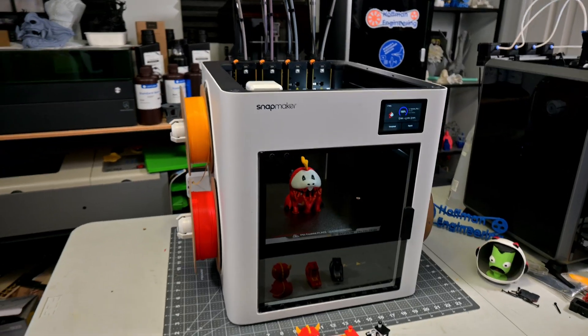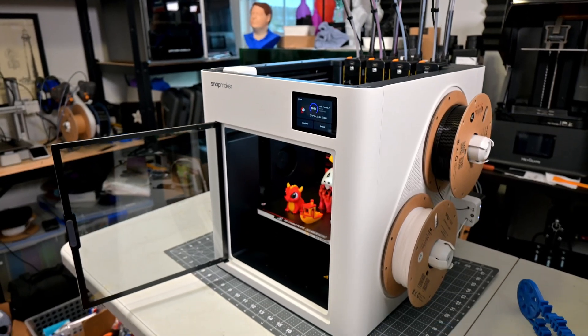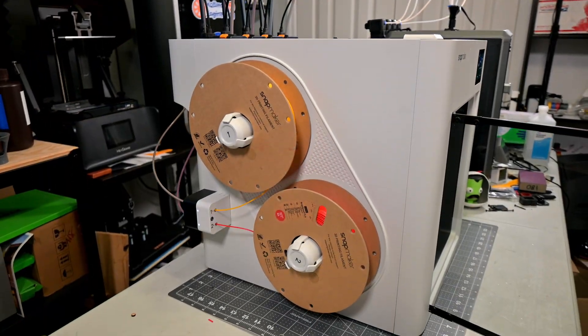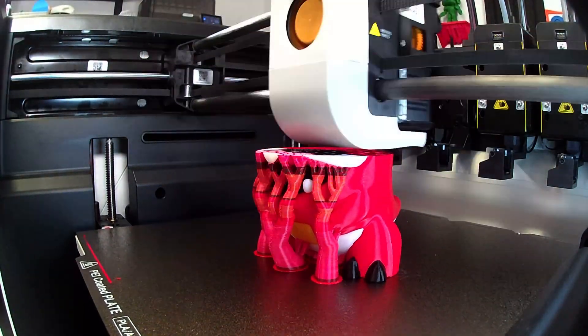The U1 has enclosed sides with a clear plastic back panel and a clear glass front door. The top is open, but Snapmaker does sell an optional lid to make the U1 a fully enclosed printer. The filament spools sit on spool holders, two on each side. The U1 has a camera built in, which enables real-time monitoring, time lapses, and a variety of AI monitoring tools.